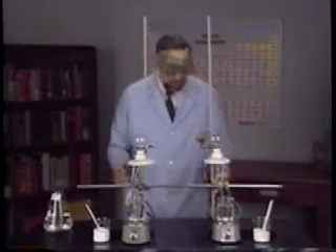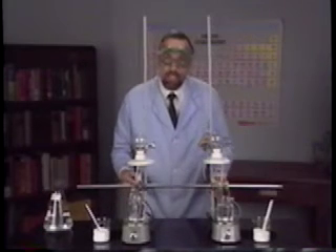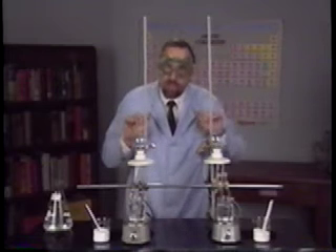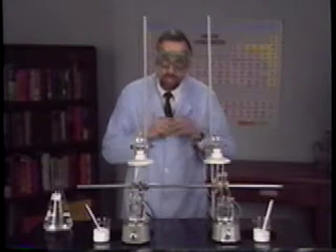Now let me turn on the electricity with these switches and let's see what happens. Nothing. Pure water does not conduct electricity.